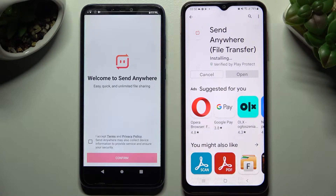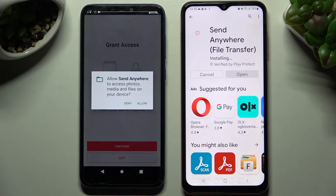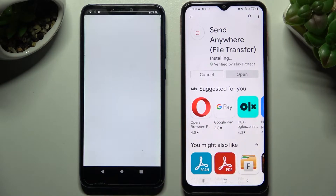From this screen, choose 'I accept', then confirm, continue, and finally allow. After that, do exactly the same on Samsung.